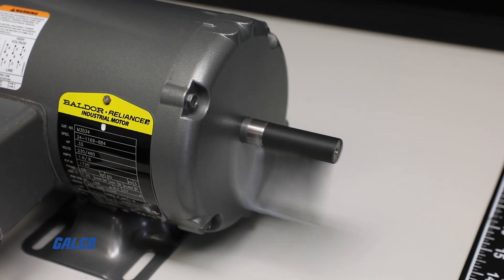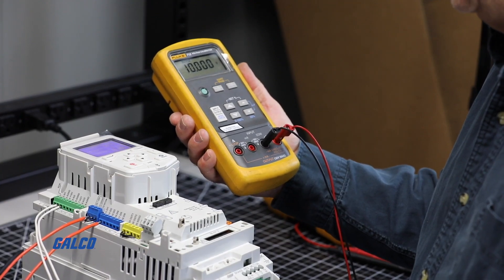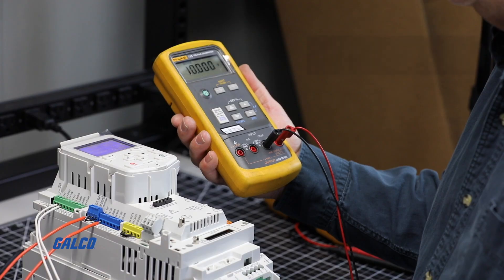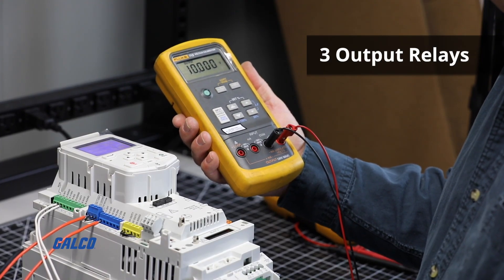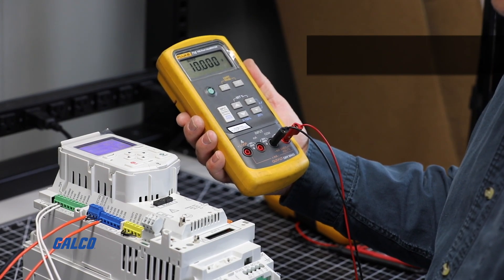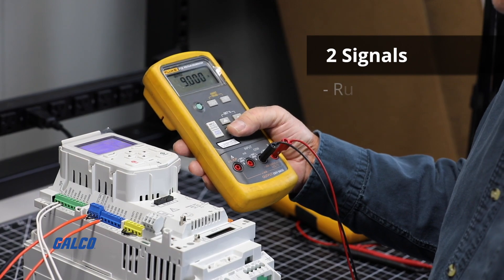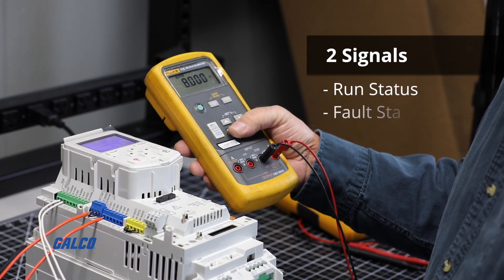When the control wants to shut off, it commands a stop by simply opening the contact at digital input 1. There are three output relays for control system status feedback. Most control systems will use at least two signals, usually run status and fault status.